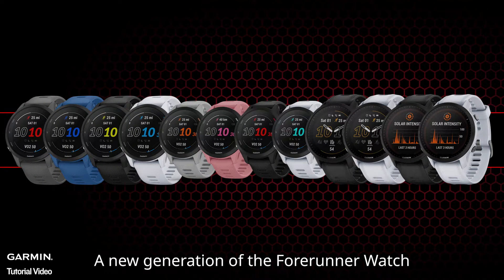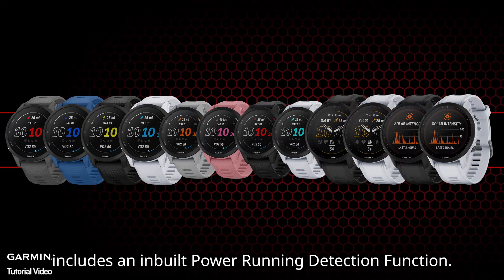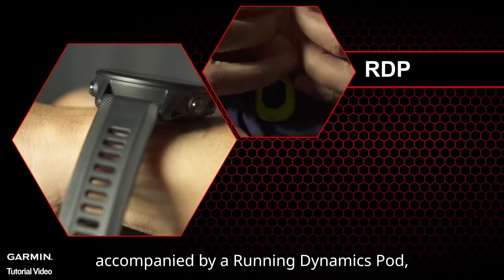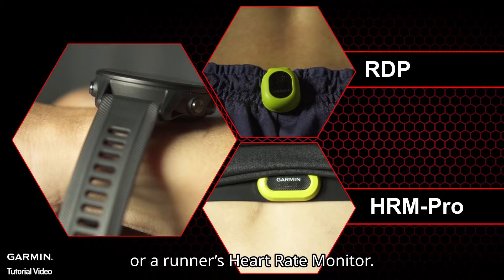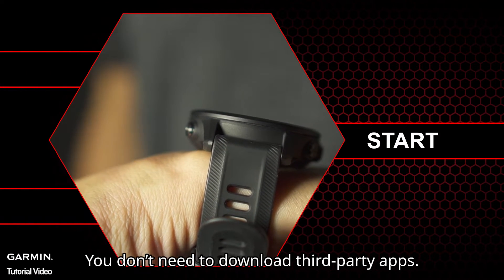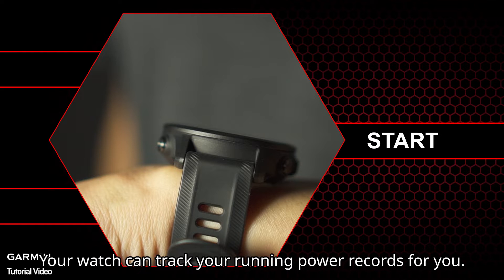A new generation of the Forerunner watch includes an inbuilt running power detection function. When you're running accompanied by a running dynamics pod or a runner's heart rate monitor, you don't need to download third-party apps — your watch can track your running power records for you.